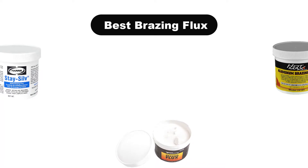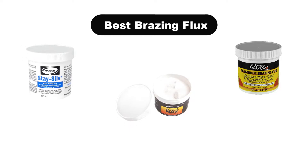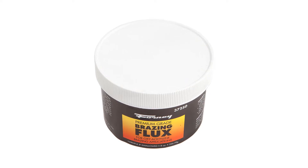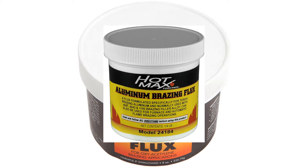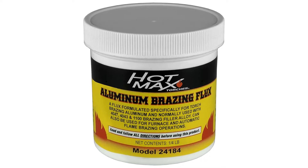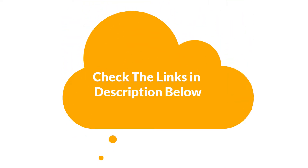Hey guys! In this video, we are going to give you an impartial review covering the 3 best brazing flux in the market, which are the best for you considering some unavoidable factors that you might miss out without watching this video. We are trying to help you out to find the best from a plenty of irrelevant products. If you want more information and updated pricing of the products mentioned in the video, be sure to check the links in the description below.